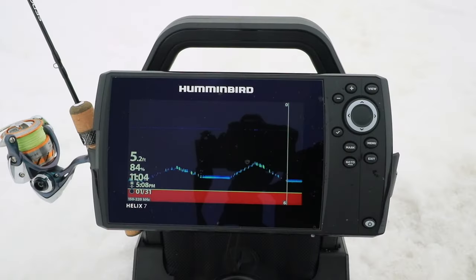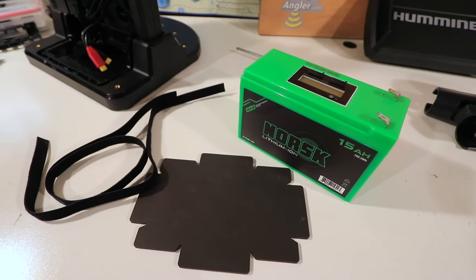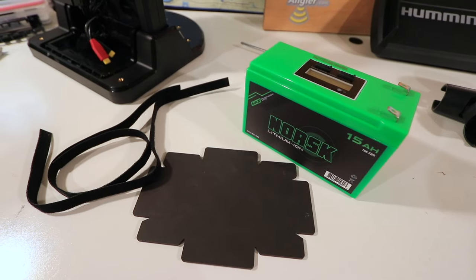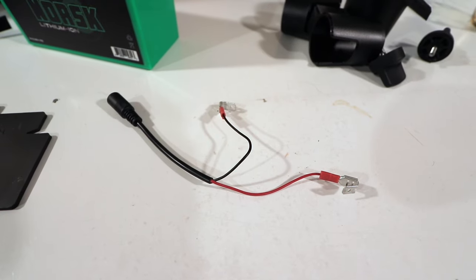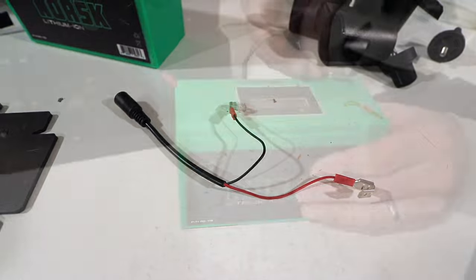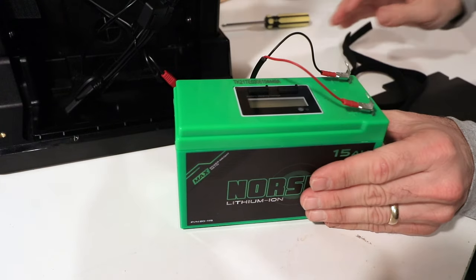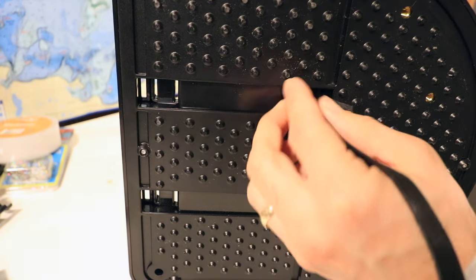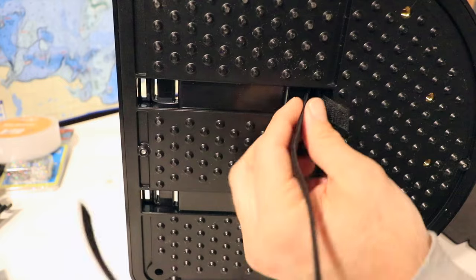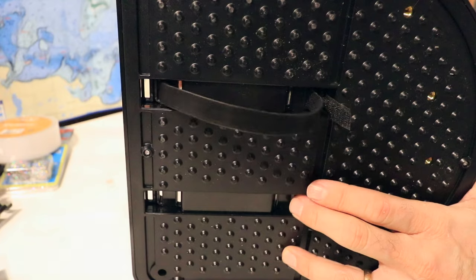Now let's talk about providing power to the fish finder carried in the new shuttle. You'll need the battery, which should be charged ahead of time, the little rubber mat it sits on, and the Velcro straps that help hold the battery in the shuttle. This is also the right time to install the accessory charging harness, which allows you to charge the battery without disconnecting anything and to use the fish finder while charging. Begin by feeding the Velcro straps up through the base — use the two holes closest to the middle for a small battery, and the two holes closer to the outside for a larger battery.